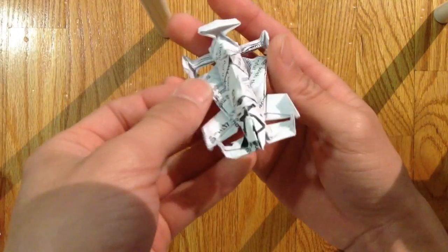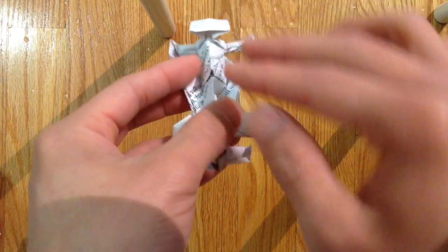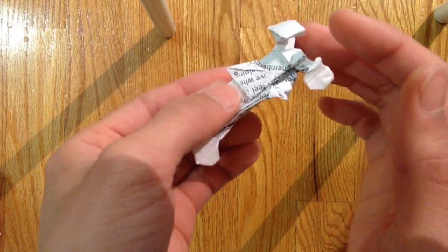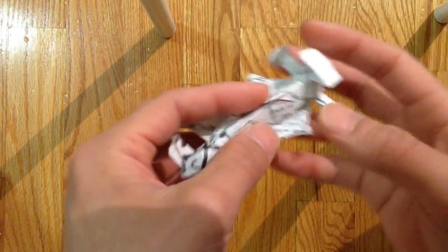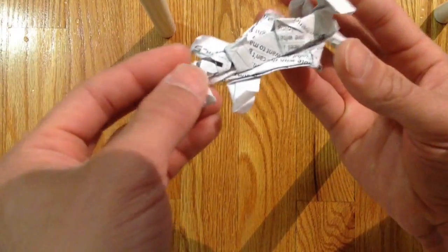Hello guys, today I'll be folding an F1 race car. There's a three-fork fold — a big one in the back, a small one in the middle, and you fold in the sides, then pop up the wheels. It's pretty simple, might be a little hard.